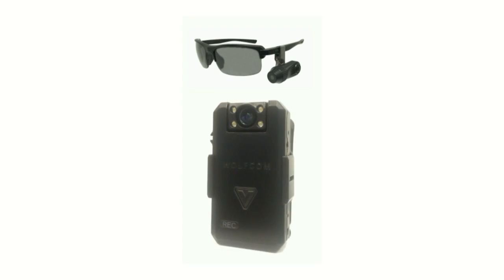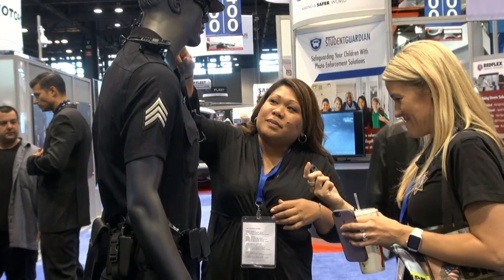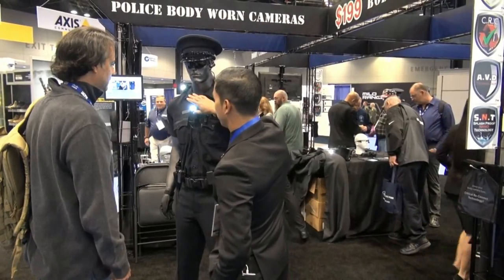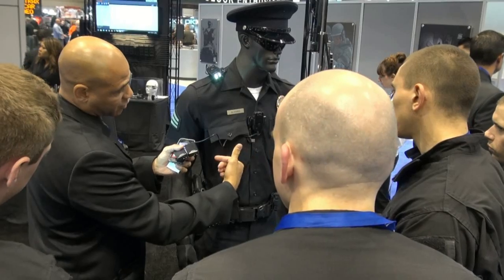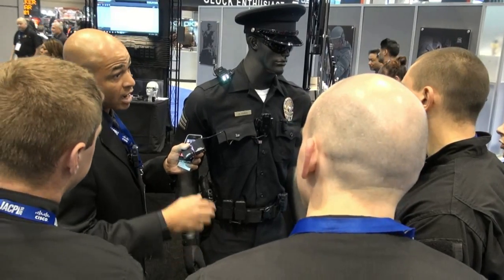Just looking at the Wolfcom cameras, what features about those cameras do you like? The clarity, it's easy to operate. I think the main thing is just a very good product that allows the officers — they don't have to go through a dissertation or anything to learn how to operate it. It's a simple operation.